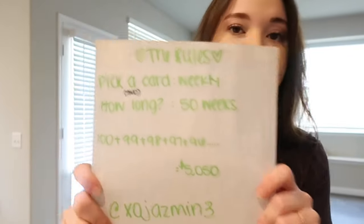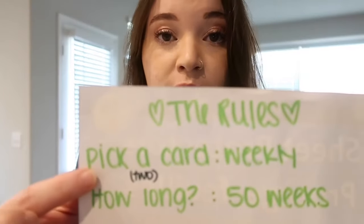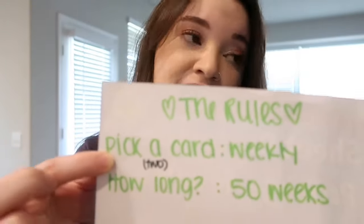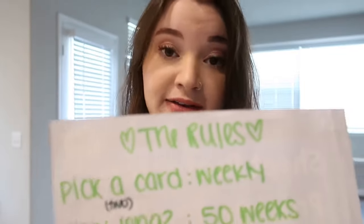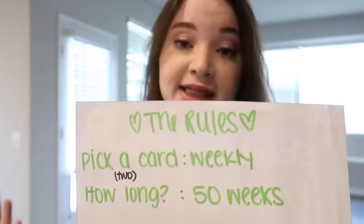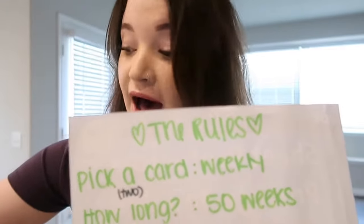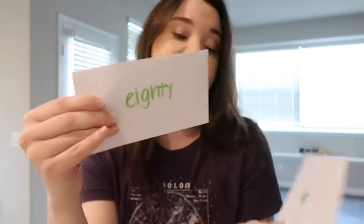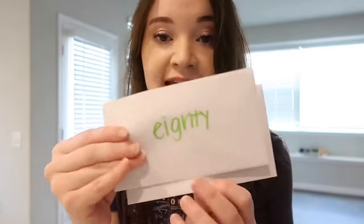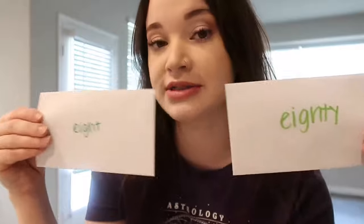I am playing this game by myself, so that means I'm going to pick two cards every week. Every week you pick one card per person — this was done originally with a couple, both picking a card and putting it into the pot of savings. Since I'm playing by myself, I pick two cards. The very first ones I pick are 80 and 8, so I would put $88 together as my weekly savings amount.